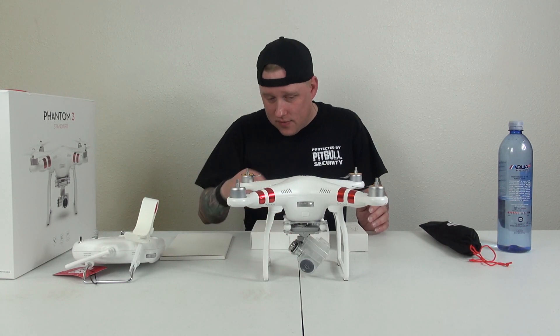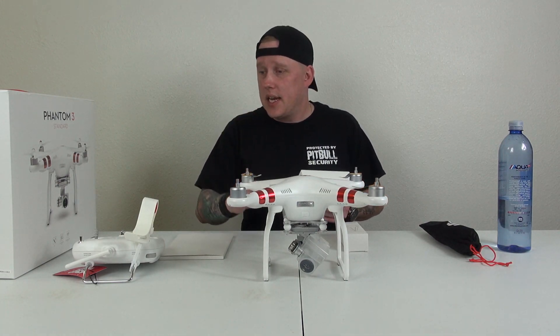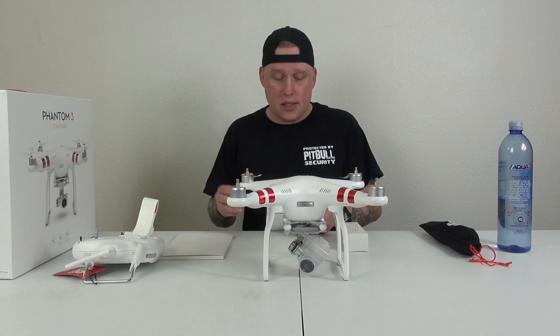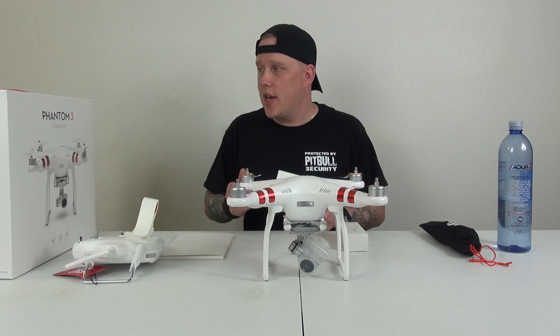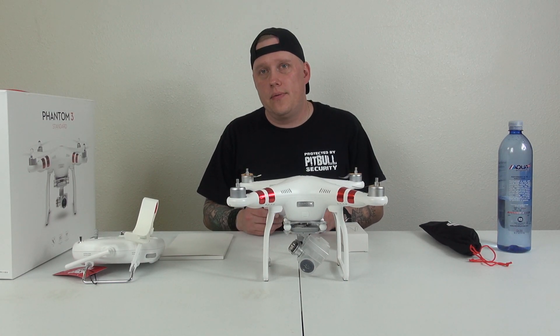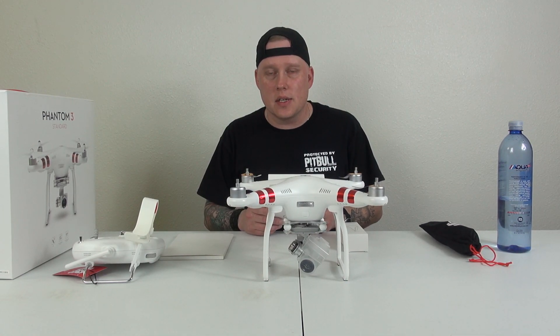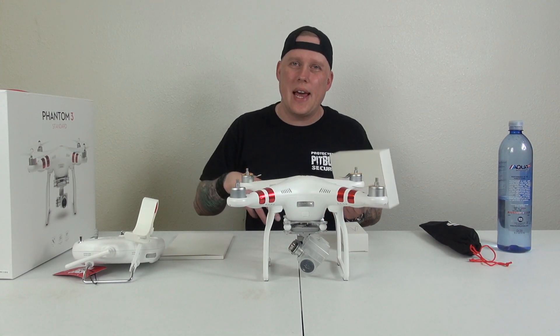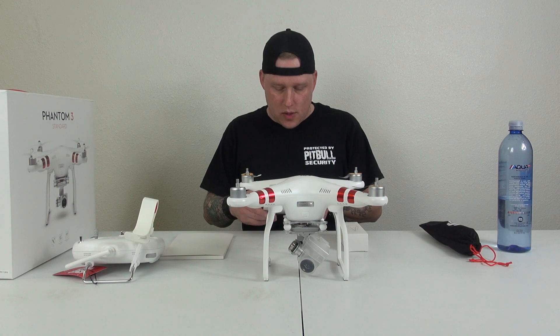I'm not taking any of the plastic off the camera — everything is staying as it is. I am probably going to struggle to try and put it back in its box. Any of you guys with the DJI Phantom 3 Standard: do you know of any good case out there that is under a hundred dollars? Because everything I've been looking at is expensive as all get out. I'm not sure if I want a backpack or an actual case.